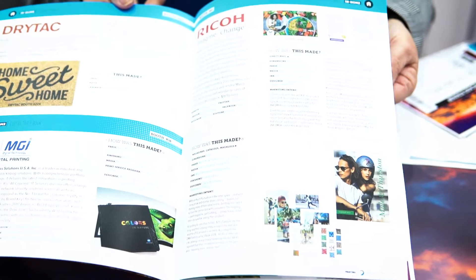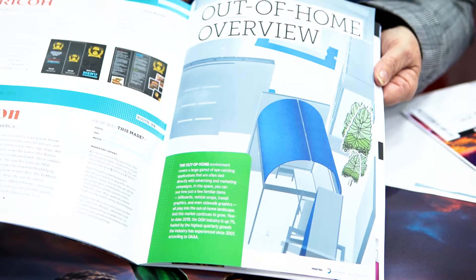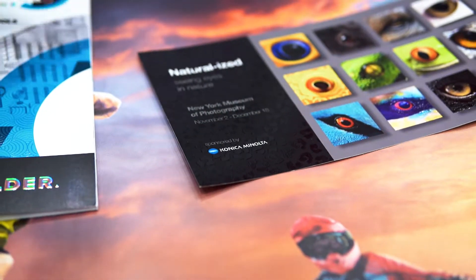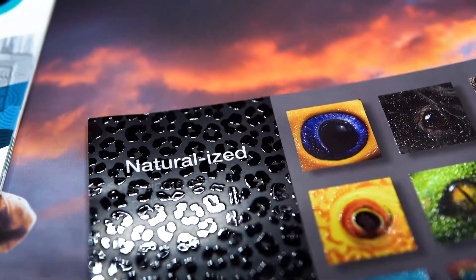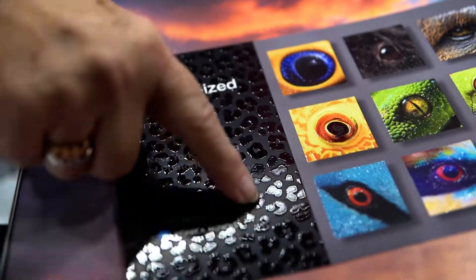We love when print shows go to the effort to actually get their partners to explain how all the things going on in the print event floor actually got made. So kudos to Konica Minolta for bringing some great technology and showing some of the really cool things that you can do with texture and elevated print. One of the folks in their booth said it's print you want to touch, and they are absolutely right — it is absolutely brilliant.